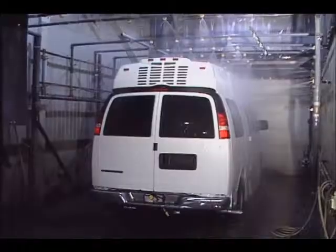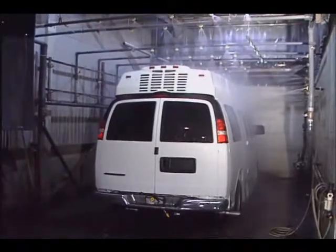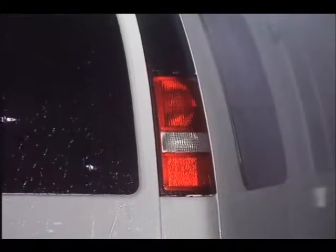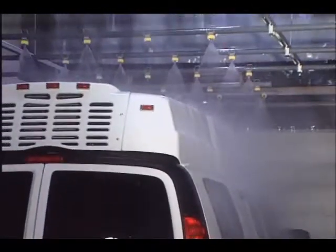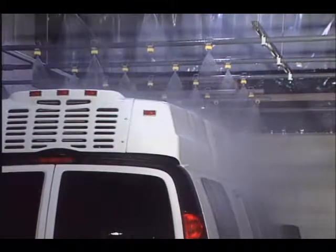To prevent water leaks where the roof and windows are installed, every van is thoroughly water tested in our high-pressure water test bay, which pumps about 30 gallons of recycled water per minute. If any leaks are found, the van is repaired and retested to ensure the leak was repaired.